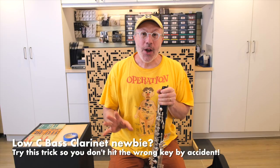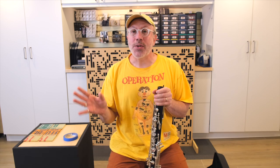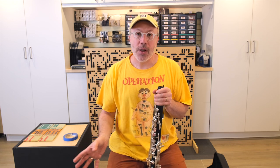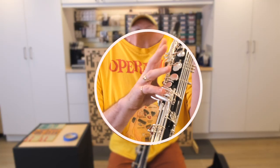Hey everyone, this is going to be a really quick video. I have a trick for those people who are moving from a low E flat bass clarinet to a low C bass clarinet, or from a clarinet to a low C bass clarinet, who are starting to hit the wrong keys with their pinkies.